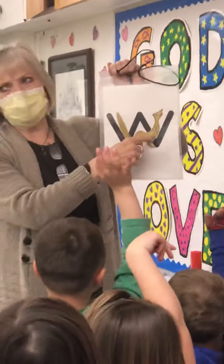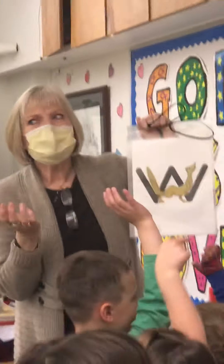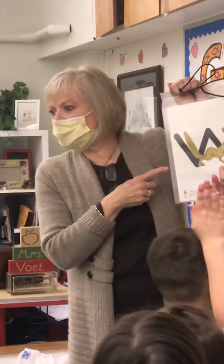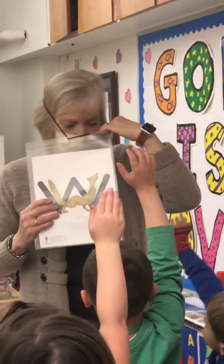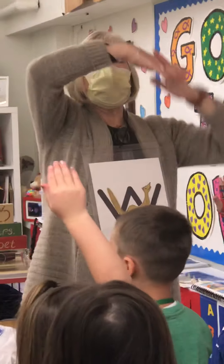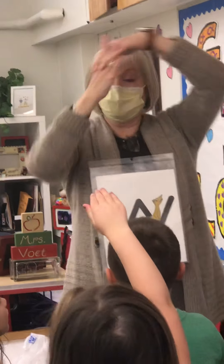Some kids forget the name of this letter. It's very tricky because it's not a D, even though it sounds like 'duh.' This is W. And the sound is W. W. W. W. William. And W words — W in the middle of your name. W. What, Lane? W. W. William.